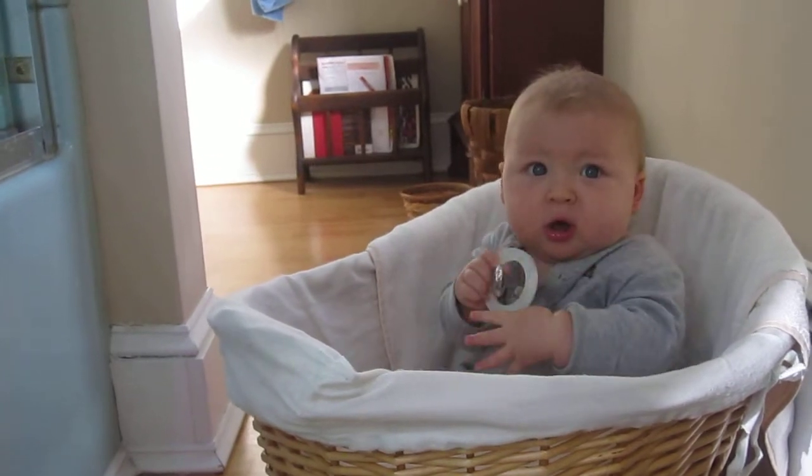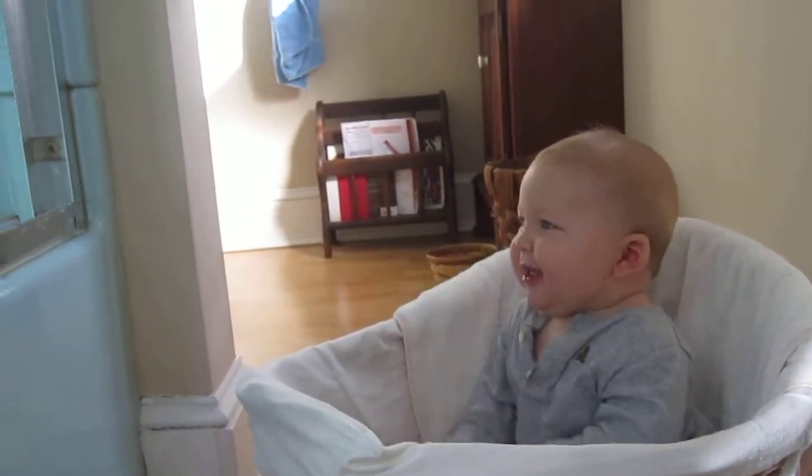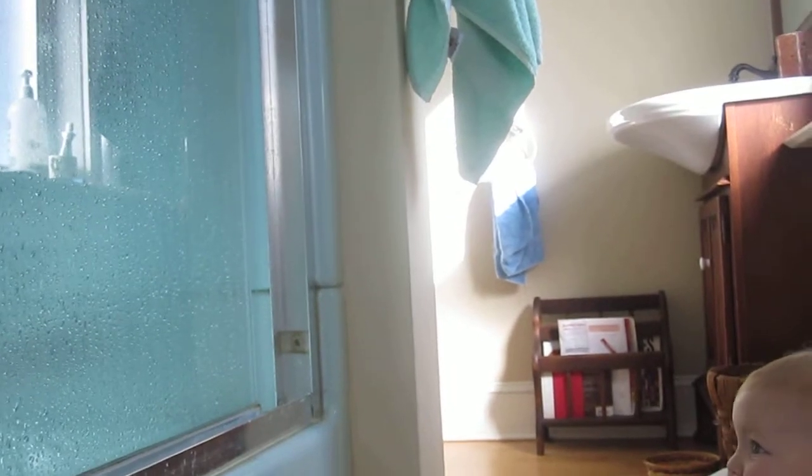And every so often you can check and say, hi Shaw — hi Sissy.